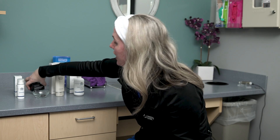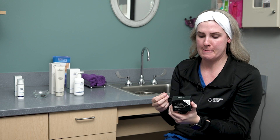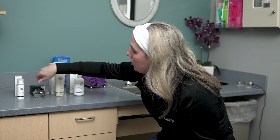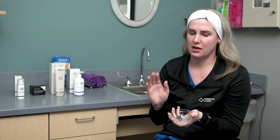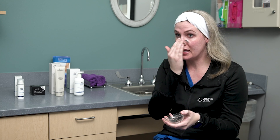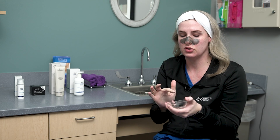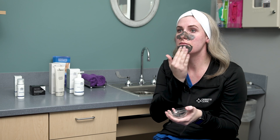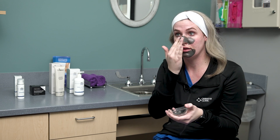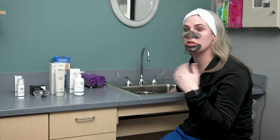Next is the Pore Purifying Clay Mask by Revision. It comes in a nice little tub with a spatula, which I recommend using to avoid cross-contamination. I'm using my fingers for demonstration since this is what I'd do at home. You can use this all over the face — it provides gentle exfoliation and helps with congestion. I'm applying it to my nose, medial cheeks, and chin. Apply a generous layer and let it sit for 15 to 20 minutes while you brush your teeth or relax.